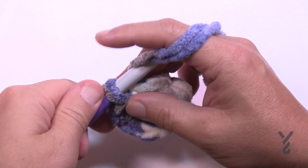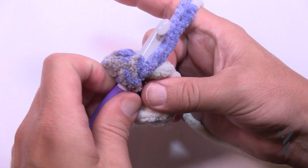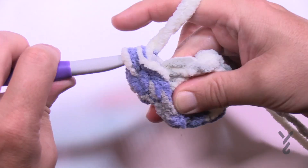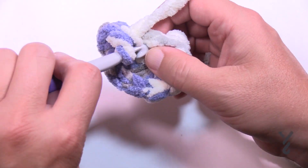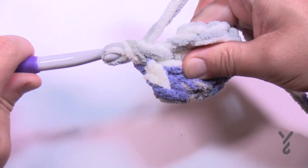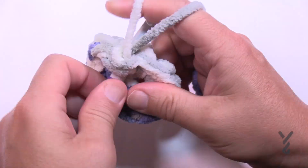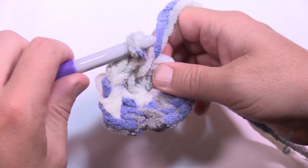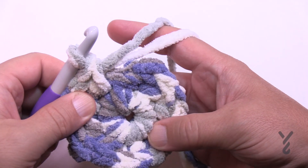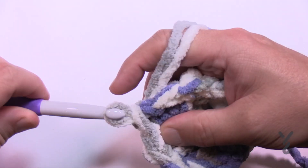For round number two, chain up one and in the same space as the join put in two single crochets: 1 and 2. Then go into the next one and put two into that one, and do that for all eight single crochet stitches around. Put two into each and you'll end up with 16 single crochets. You should see eight groups of two stitches, then slip stitch to the very first one and start round three.